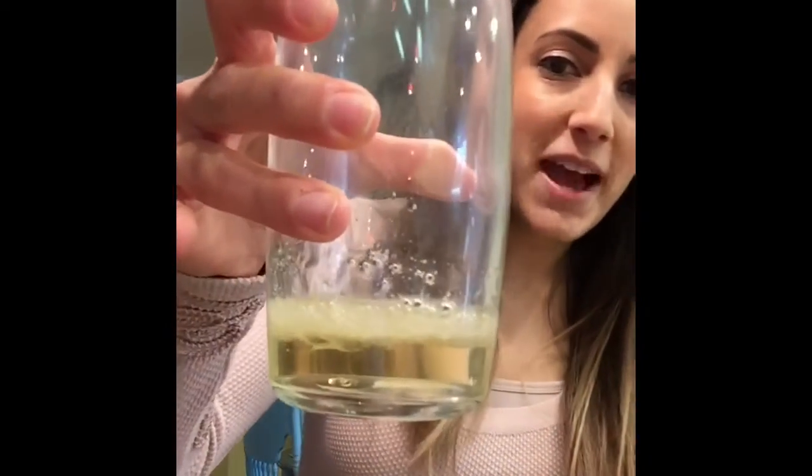I'm just going to swish it around for a second — this is what we have so far. Then all you have to do is top it off with some water. Some people like to use distilled water; I'm okay with using filtered water straight from the fridge. I'm going to fill it up slowly because it will bubble a little bit.